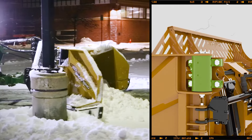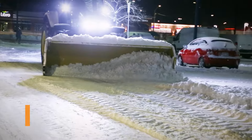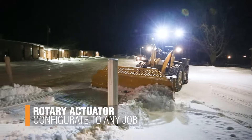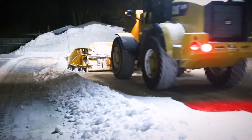HLA uses industry-leading rotary actuators in place of conventional push-pull cylinders. The actuators are matched to the maximum operating weight of the blade to ensure you don't fail under standard use, but are designed to break free under extreme loads to avoid damaging hydraulics when needed the most.